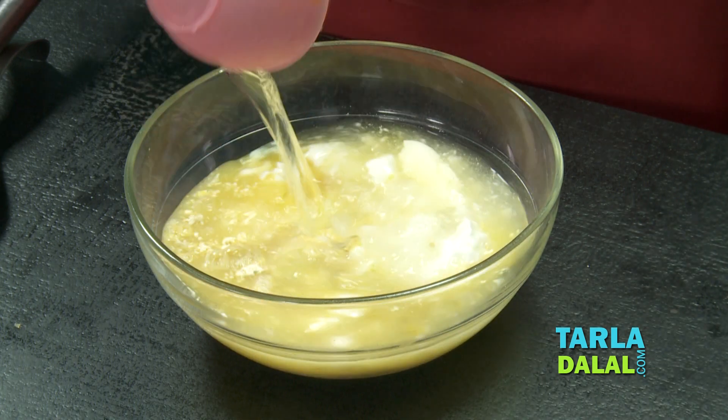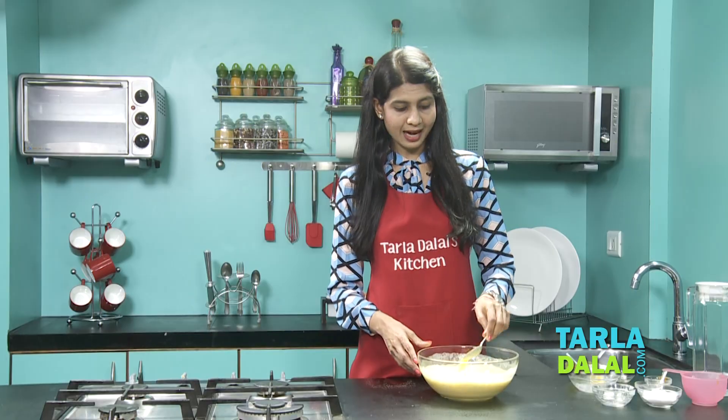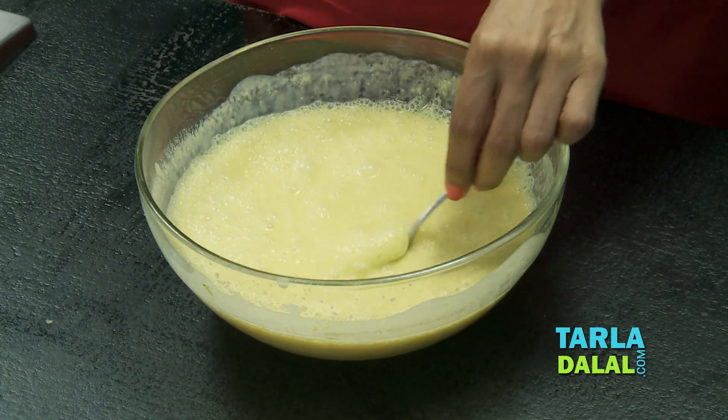Now we're going to blend this using a hand blender till it's nice and smooth. See, it's so smooth as you can see — this is just exactly how we would want it, and look at the colour, it's so perfect.